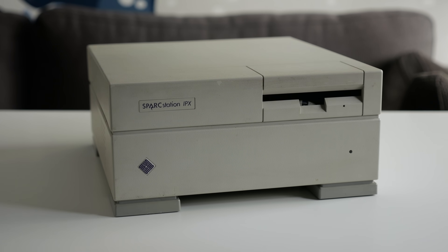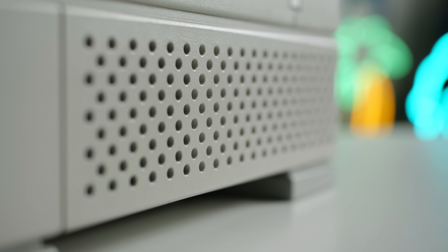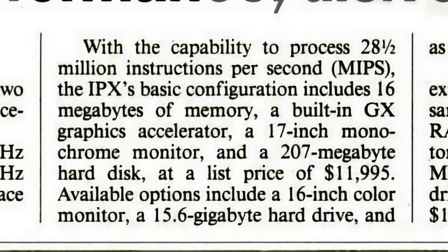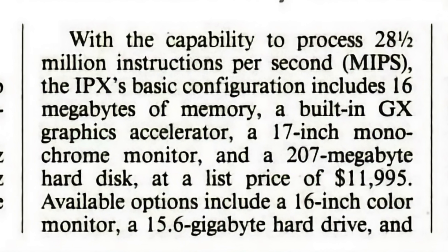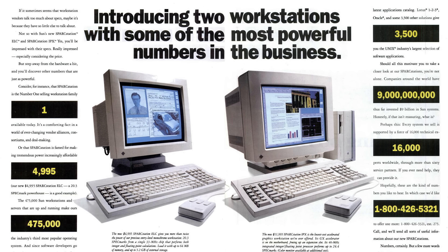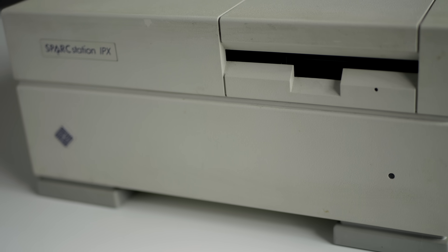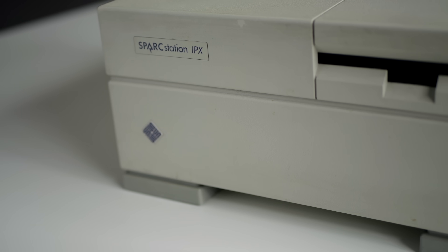I was given a SparkStation IPX to check out. It dates back to 1991 and was a low-cost offering in Sun's lineup, though that term is relative considering it was priced at about $12,000. This wasn't a typical PC by any means, but rather a professional workstation, and came at a time when that market leveraged a lot of custom or proprietary technology, at least compared to now.